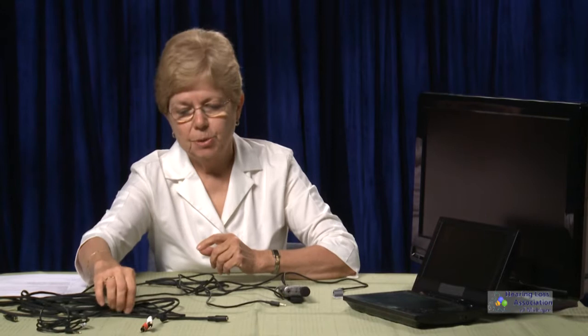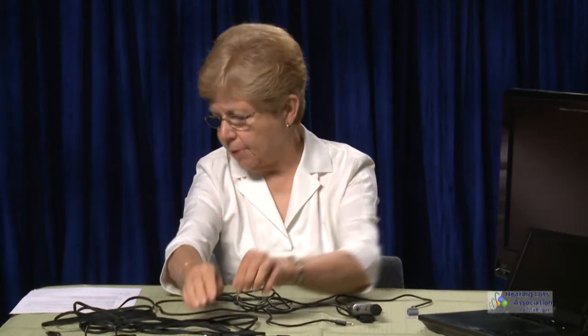The other thing you want to think about is the size of the conductor and what you're fitting it into in terms of a jack. Is it a 3.5 connector, or is it a mini connector, which would be a 2.5?